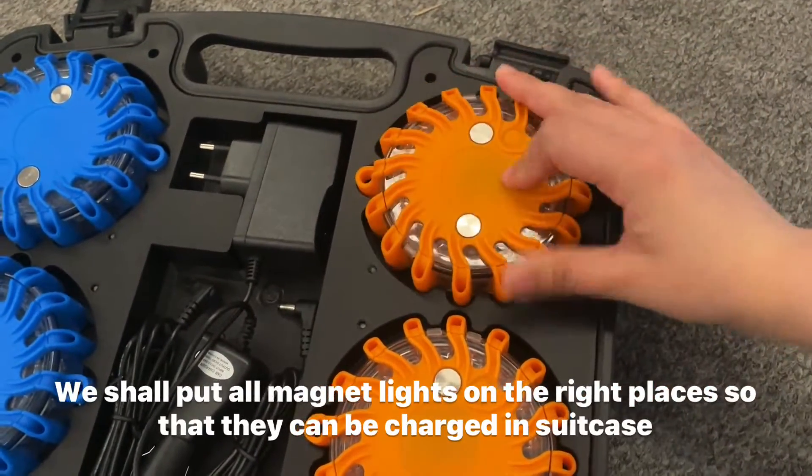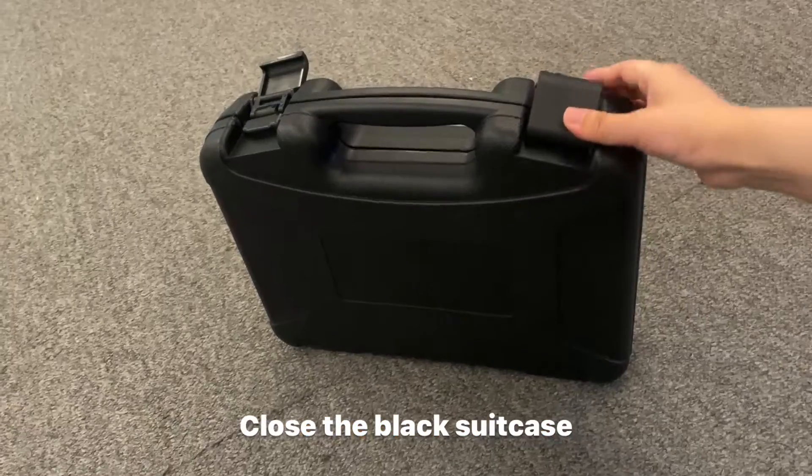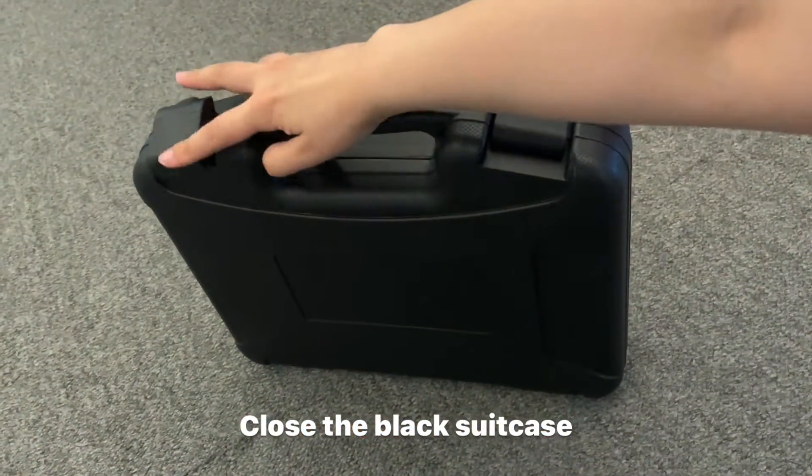There are strong magnets and we can put them on an iron surface. Thanks for watching.